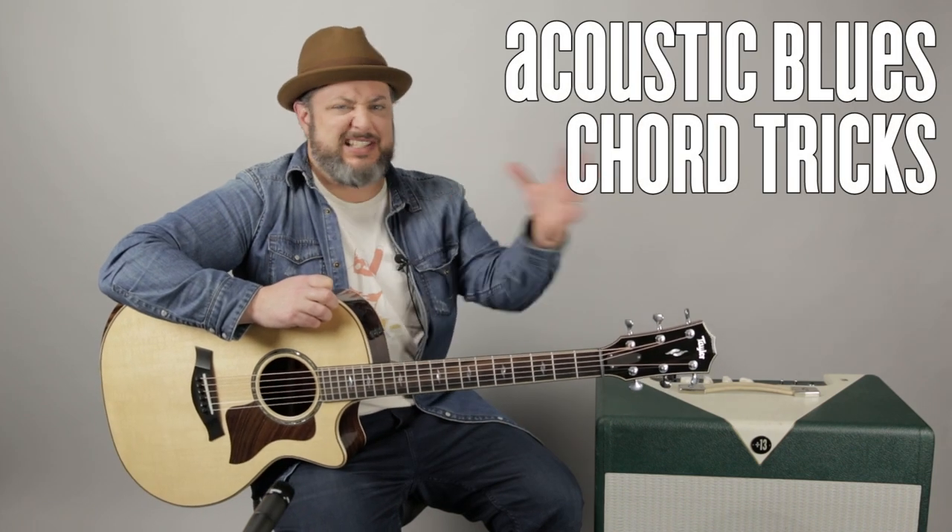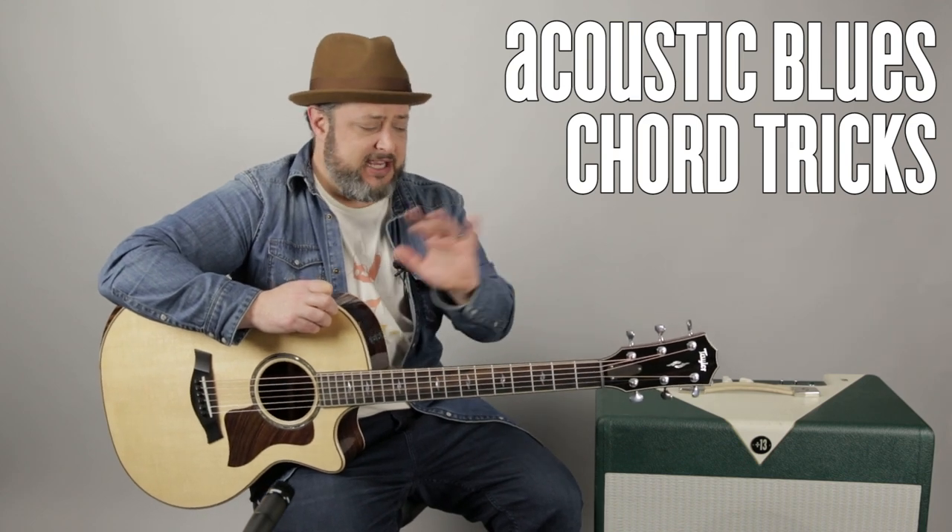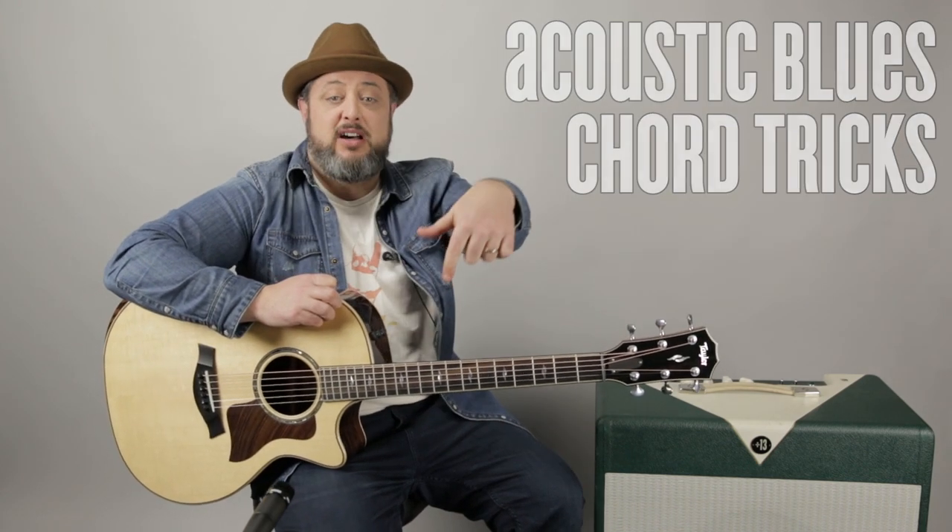Hey, what's up, you guys? Marty Schwartz here with Marty Music. I appreciate you hanging out for another lesson. I'm going to get into some acoustic bluesy embellishments that you can use for lots of different stuff. There's one in particular on the D7 I don't think I've ever taught. I've also got a link down in the first comment for the site — tons of courses there, most of them are free. All right, let's break it down.